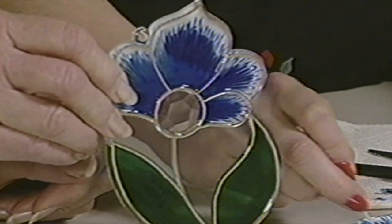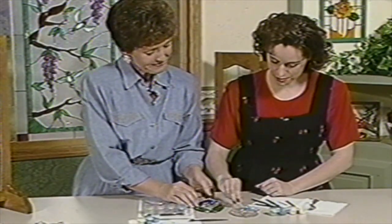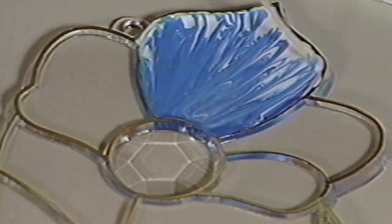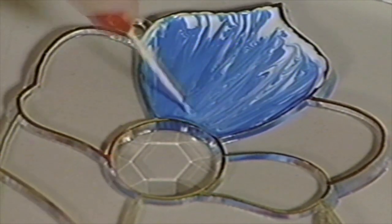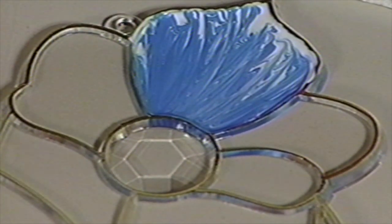There is another technique that we use a lot — the combing. I'm using just a toothpick for this, and that will give me a finer texture. That's useful if you have bubbles — you can use a point. Or you can use a net pick, which gives a different result.